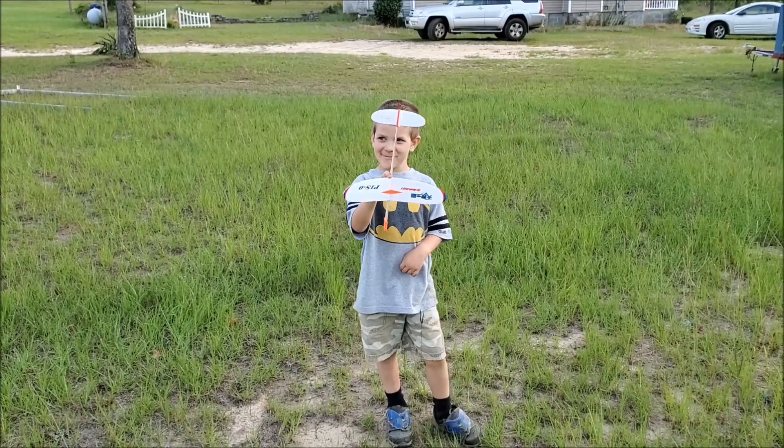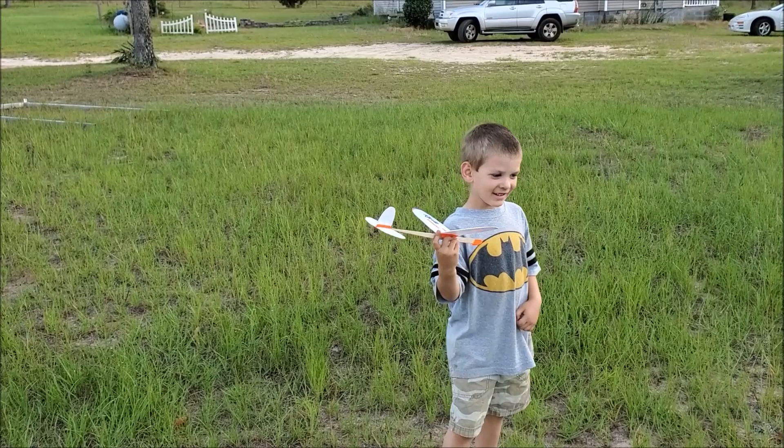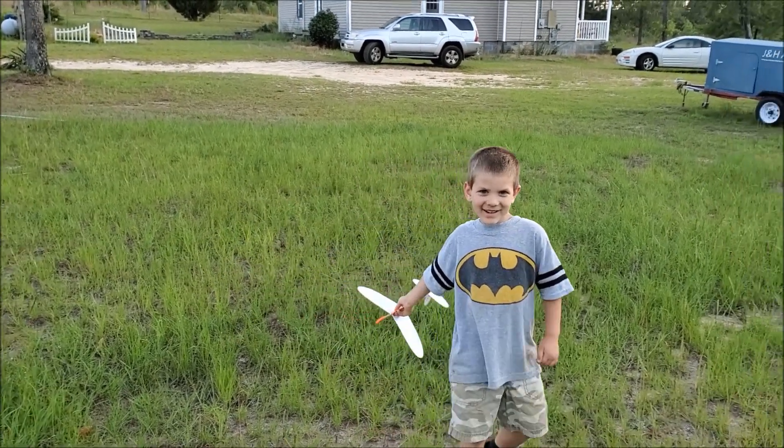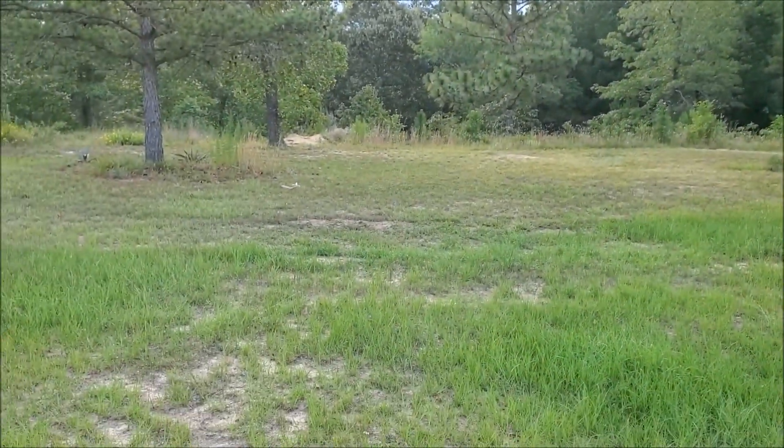What you got there? This one is called the Sky Shuttle. Can we see it fly? Very nice.